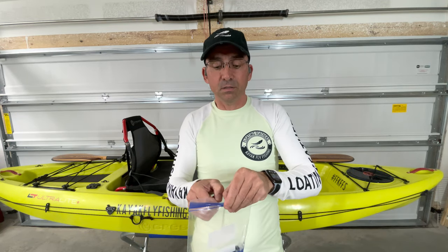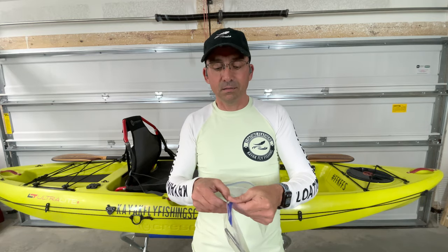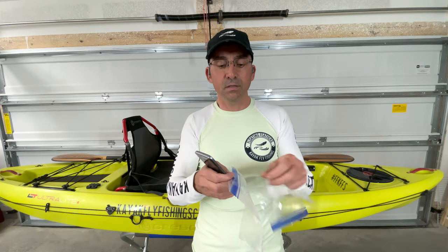So if I get ready to take a picture, it may take a couple seconds to get it out. It's not that big a deal — take the phone out, take the picture, drop it back in the bag, and you're done.